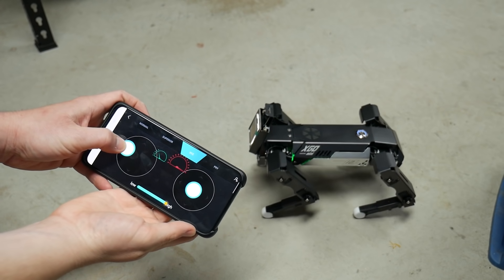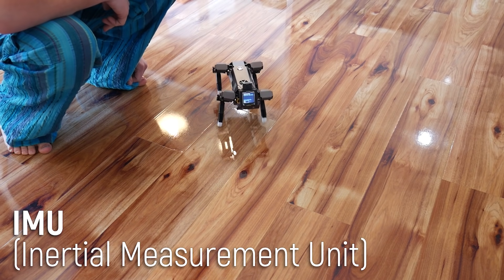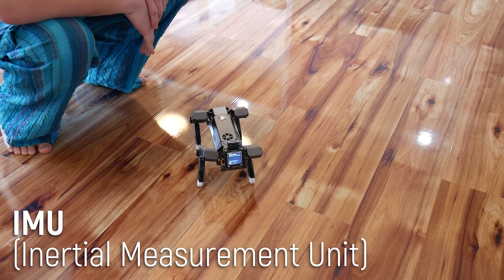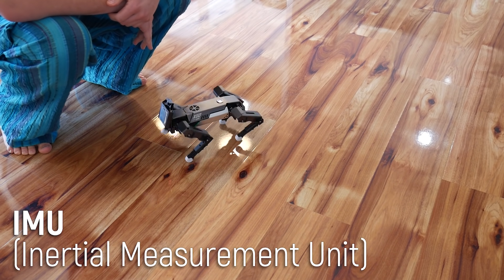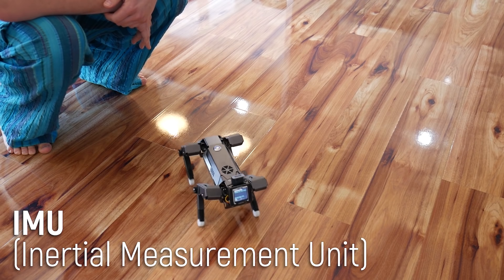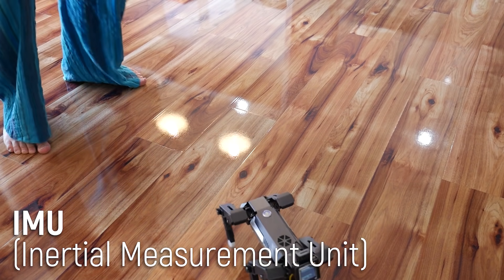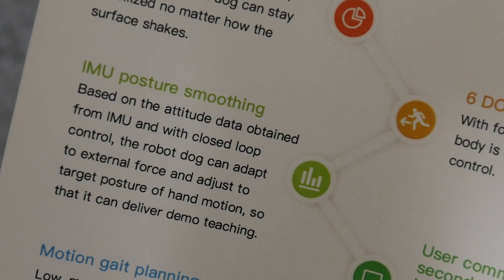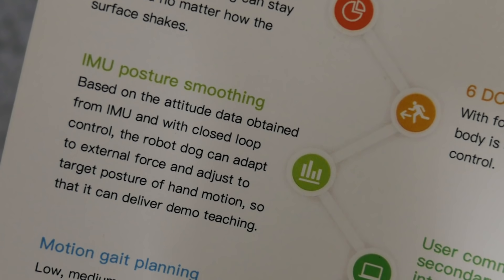Although many of these demo modes don't take advantage of it, the core drive board is equipped with a 9-axis IMU, allowing it to respond to environmental changes in real time. I actually found it particularly fascinating — telling it to walk in a direction and then picking it up and turning it around, only for it to reject my suggestions and continue in the original direction. Without something like LiDAR or lasers for environmental mapping it won't be perfect, but it's pretty impressive for a gyro and accelerometer combo. It can also read joint position and adapt to external force to adjust to target posture, enabling demo teaching. I think they're saying the joints are compliant and you can train them, but I haven't been able to test it.